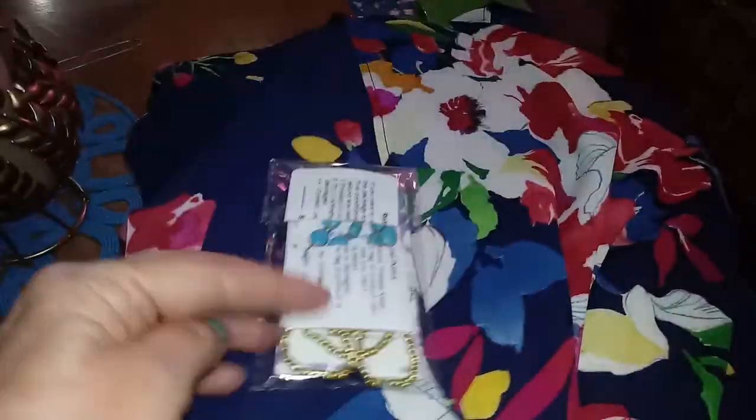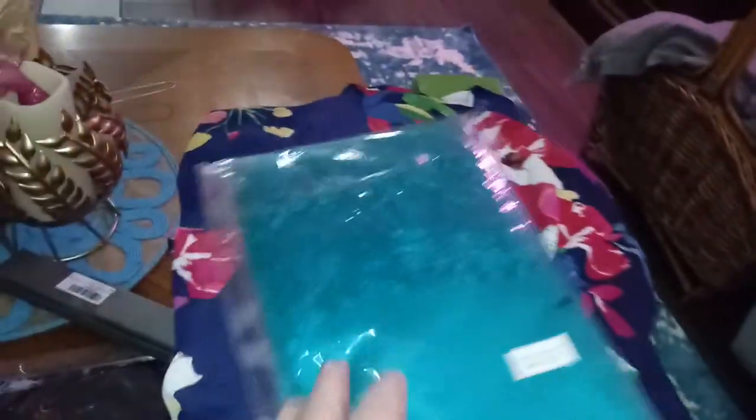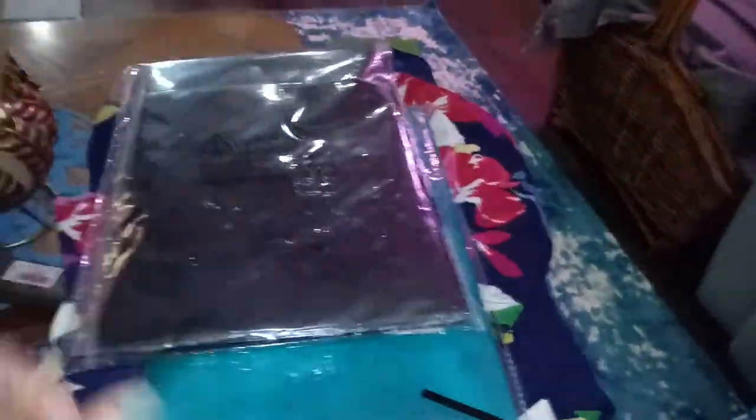And then I got these little soeless sandals. They just strap around your toe. I bought this really pretty shawl — they were on sale on Amazon for $7. And then I got the black one also. They're actually pretty large.